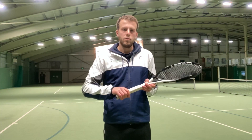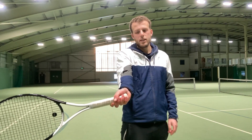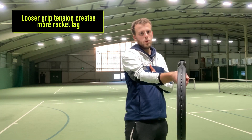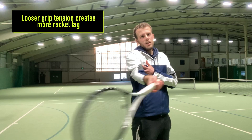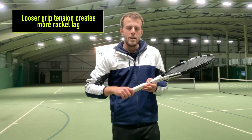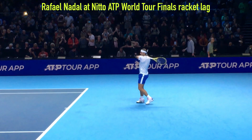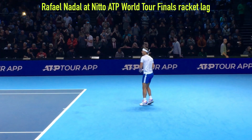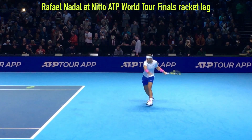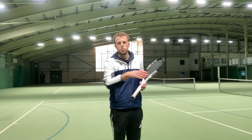When you are relaxed with your wrist, what happens is the racket gets left behind in your swing. You can see my wrist opens up because it's loose, and therefore as I'm about to make contact with the ball my wrist subtly snaps. I'm not doing that consciously — I'm doing that through being relaxed, and that wrist snap is what gives me more spin and power on the ball and increases the racket head speed through contact. The more relaxed you are, the more racket lag you get in your swing, and therefore the quicker the racket head speed due to that snap in your wrist as it comes through the ball.